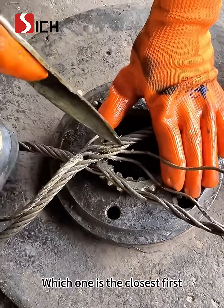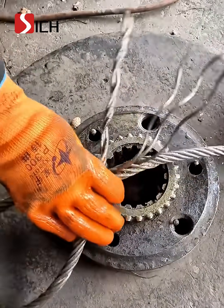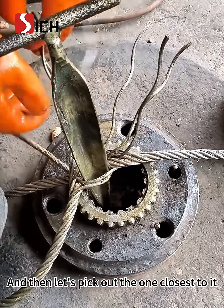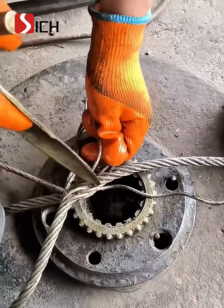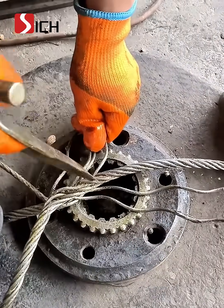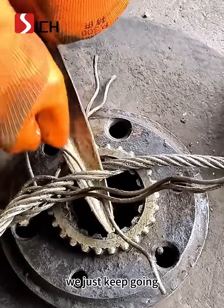Which one is the closest first, and which one is farther away last? It's all in the details. Now let's turn it over. The two closest to the intersection of the two points go in. Then let's pick out the one closest to it and put it in, and then we'll put in the second one closest to it. The third one goes in. Once it's in, we don't have to turn it over, we just keep going.